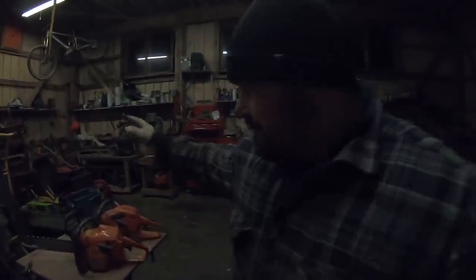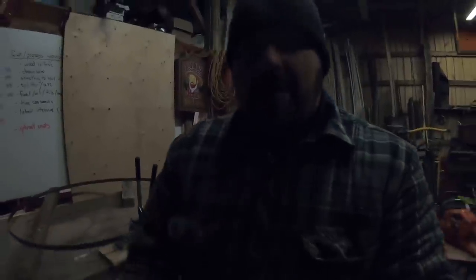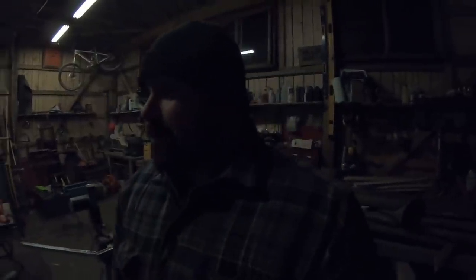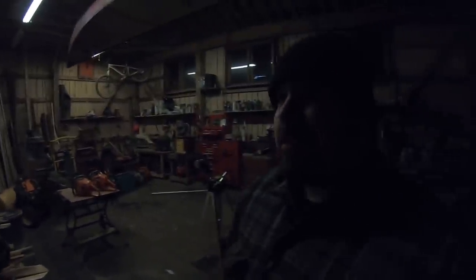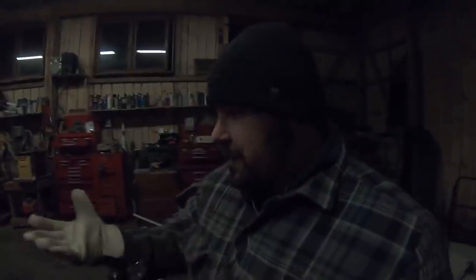First off, I'm going to check over my chainsaws. I think I've got to sharpen up one of the chains, and I also have a few blades that I'm going to set and sharpen using my equipment here for my sawmill. Before that happens, I sort of need these fluorescent light bulbs on the ceiling to warm up because it is not overly warm in here. It's about negative 20 Celsius, negative 4 Fahrenheit. We're starting to get into the colder days of winter.